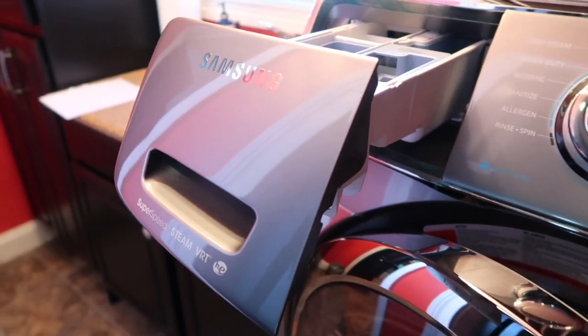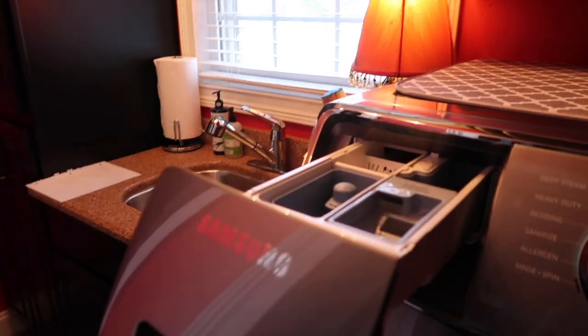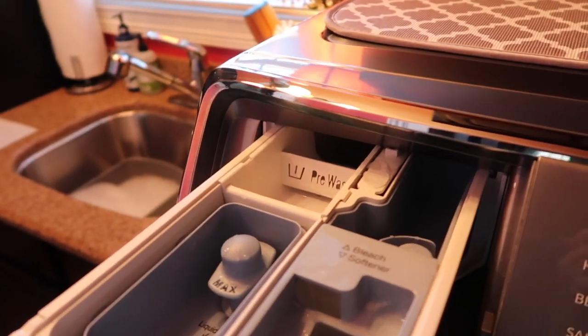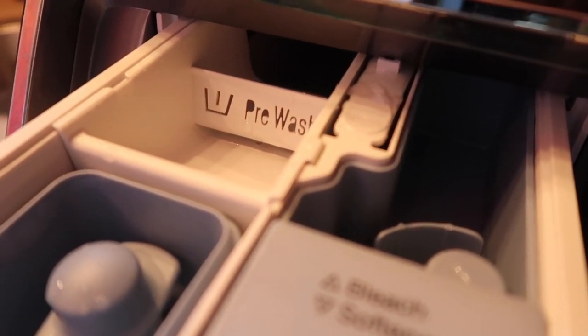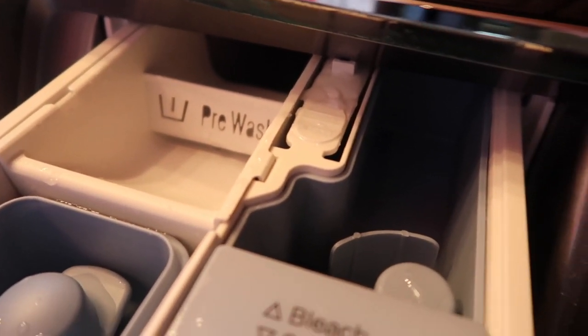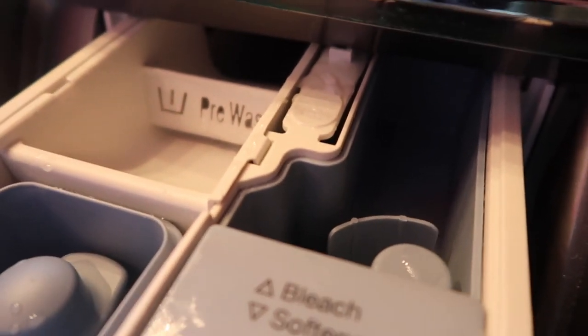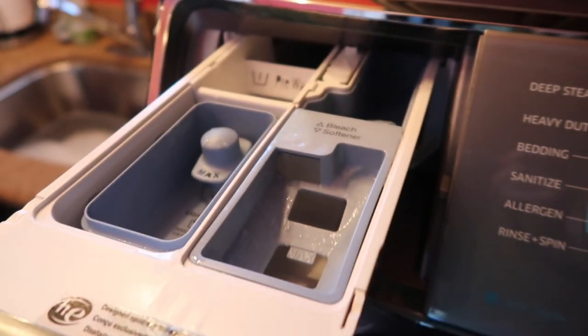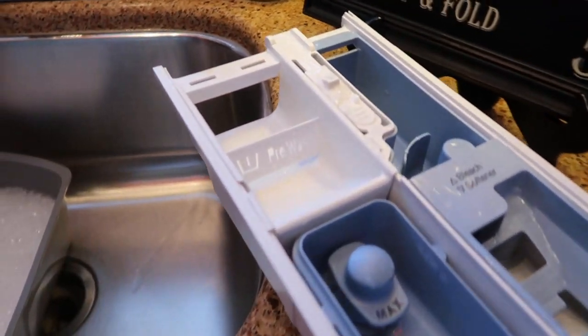To pull the drawer out — in case you've never done it before — there's a little white button right there between the pre-wash slot and the bleach slot. You just push that button down and pull the drawer out; it releases it so you can pull it free.